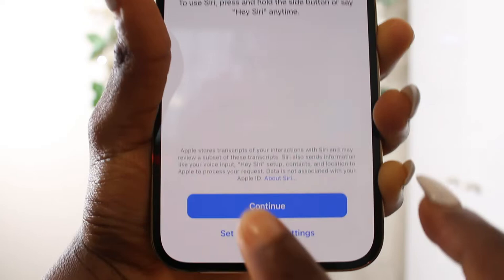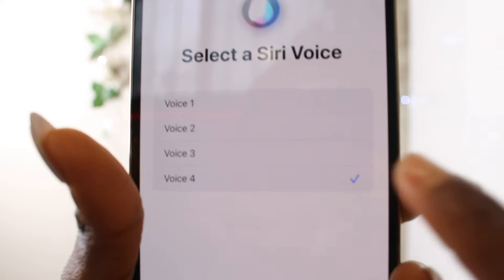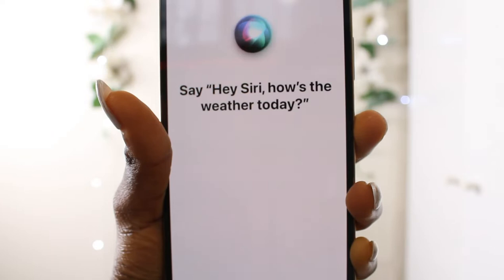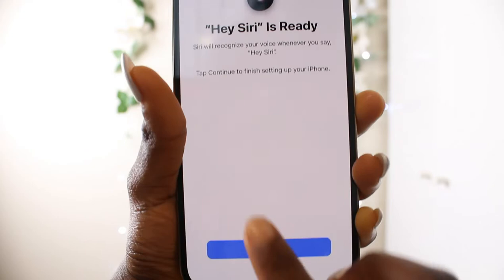Hey Siri — Siri helps you get things done just by asking. Now let's select the voice. I like this one — you can change it later in settings. Say 'Hey Siri' into your iPhone: 'Hey Siri, send a message,' 'Hey Siri, how's the weather today,' 'Hey Siri, set the timer for three minutes,' 'Hey Siri, play some music.' Siri is ready! You can also press and hold the side button to talk to Siri.